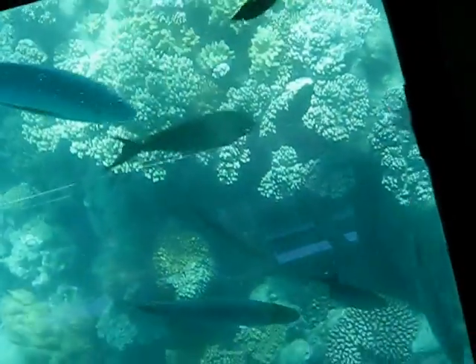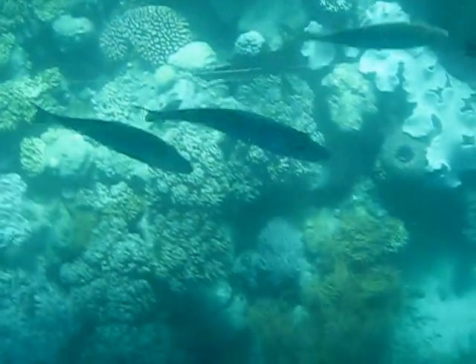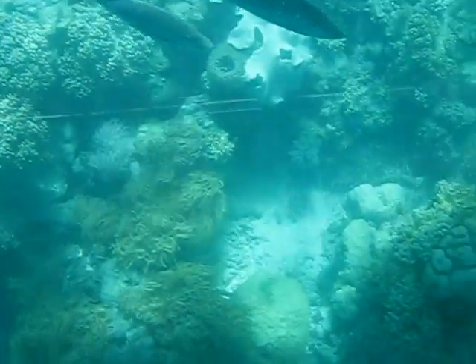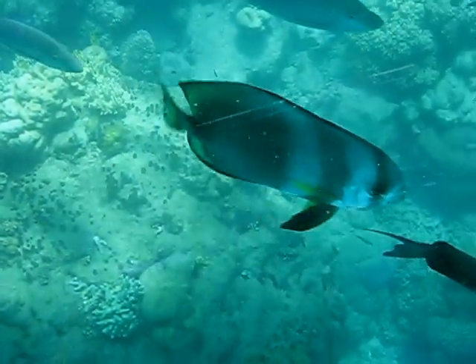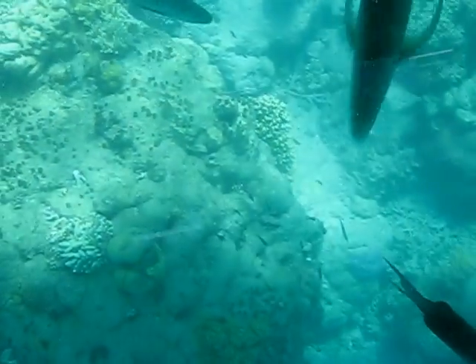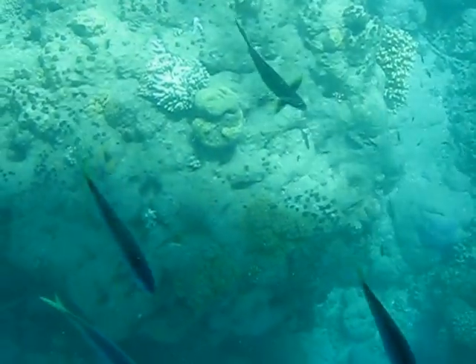The big flat ones with black and yellow tails are bat fish. There's also lots of trevally — they're a silver coloured fish. Little black spots on the side of their body; they're a T-spot trevally, or a silver trevally.